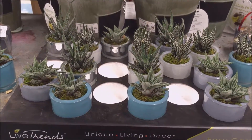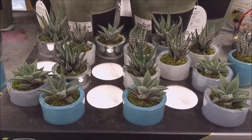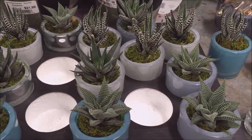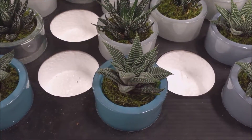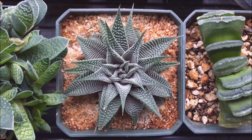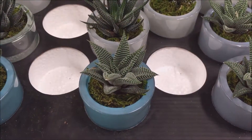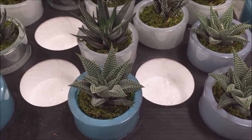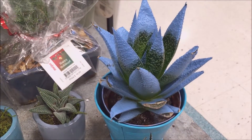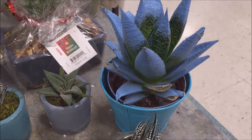Hey guys, I thought I'd share this decent assortment of succulents in this grocery store — it's a nice variety. This is a Haworthia, possibly a Lemmifolia striata. It's definitely a Lemmifolia. And then this beautiful spray-painted one — for Lynn over at Desert Plants of Avalon, I'm sure she knows I'm joking.